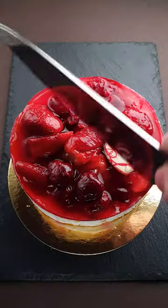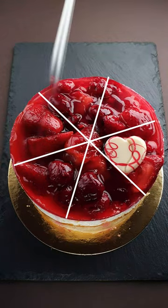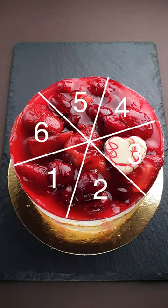How to cut a cake into eight equal pieces with just three cuts. You can do a regular three cuts, but you will end up with six pieces. And we need eight.